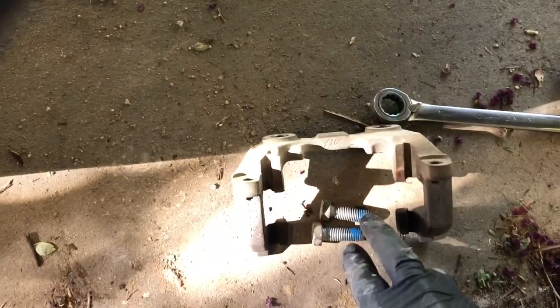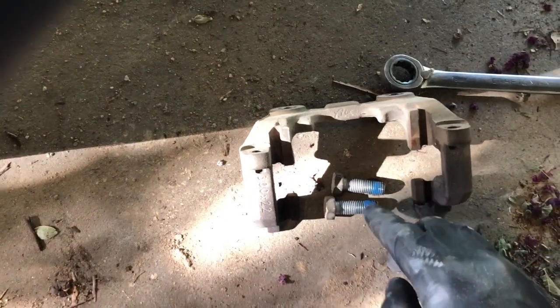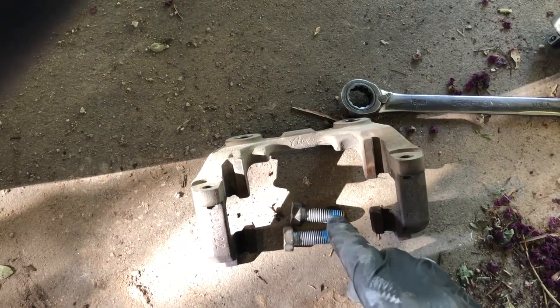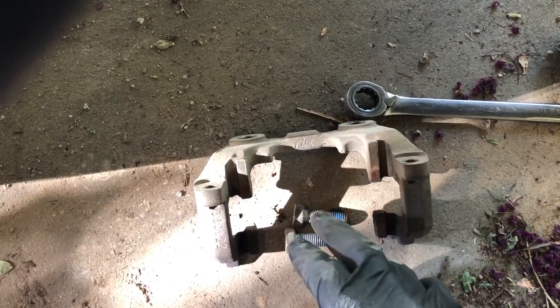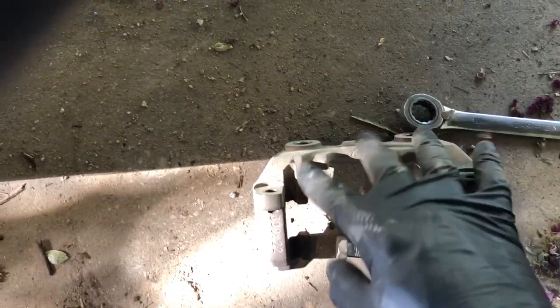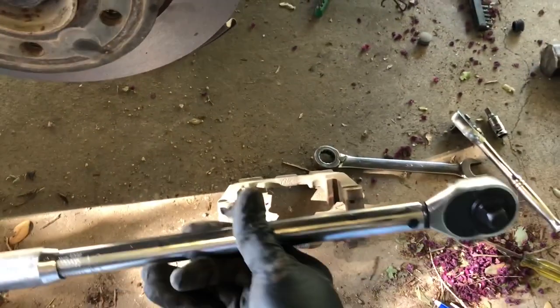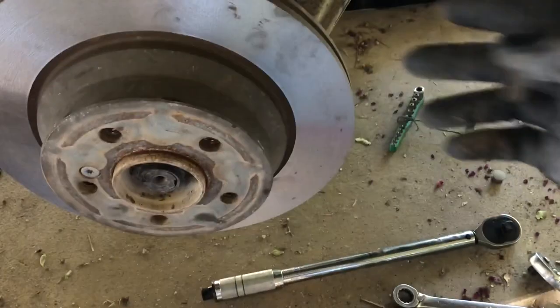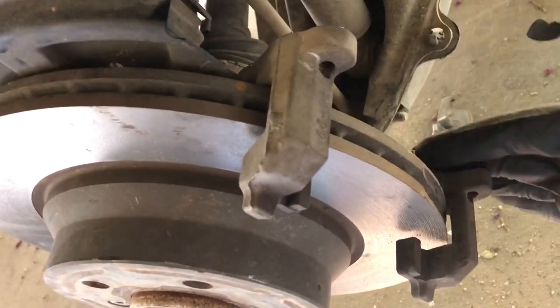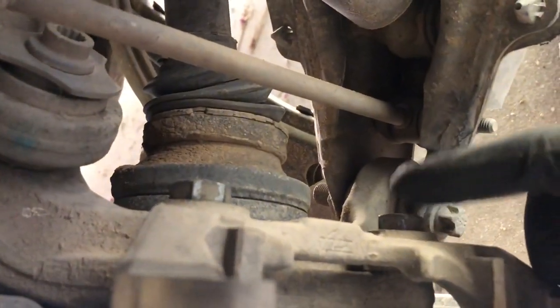For the brake caliper bracket reinstallation, you've got two 18 millimeter bolts. I always put some thread locker on there — that's Loctite 242 thread locker blue. When you torque these, you've got to torque them to 88 foot pounds on the brake caliper bracket to the back side. Go ahead and screw them down, then set your torque wrench to 88.5 foot pounds and torque it down. Torque the bolts at 88 foot pounds with thread locker so they don't back off on the highway.